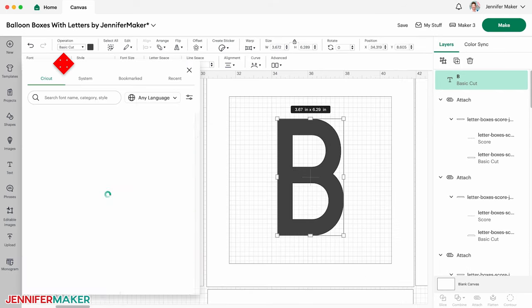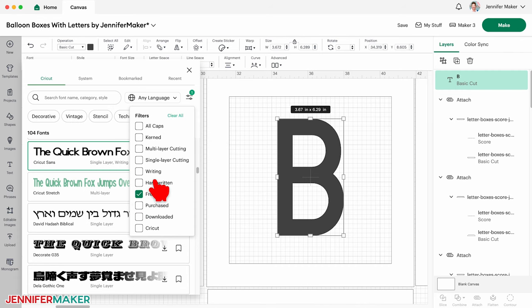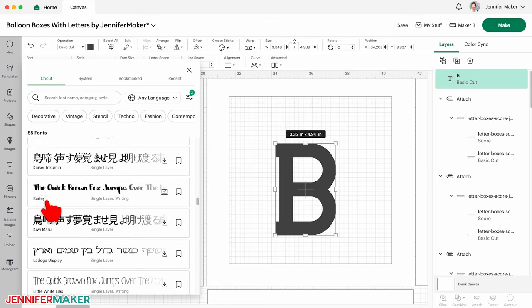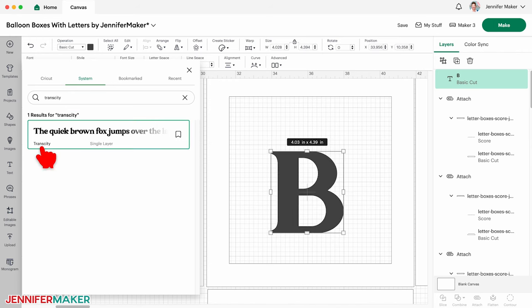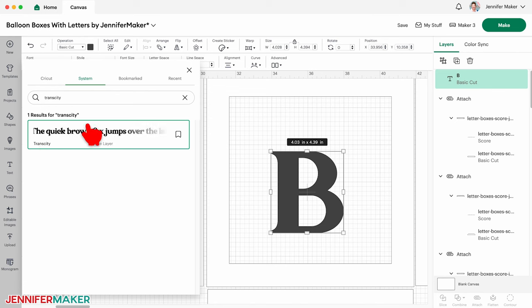Now click the font dropdown to open the menu. There are some really nice free options available, which you can see by clicking the filters icon and checking the box for Free. I'll also check the box for single layer cutting because I know they'll work best with adhesive vinyl. You can play with different font styles, but I like the letters to be on the thicker side so they'll fill the shape more evenly. You could also use a typeface you've downloaded by clicking on System and searching for it. I'll search for one of my favorite fonts called TransCity — go to jennifermaker.com/TransCity-font to purchase it.